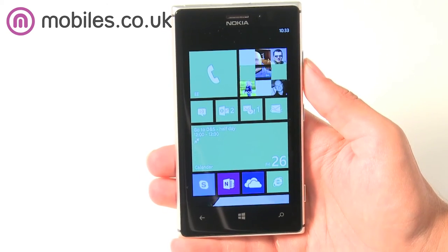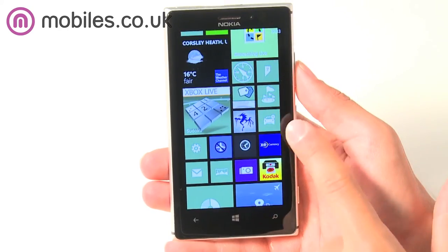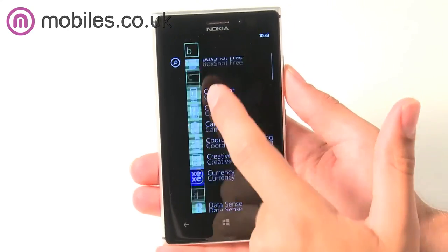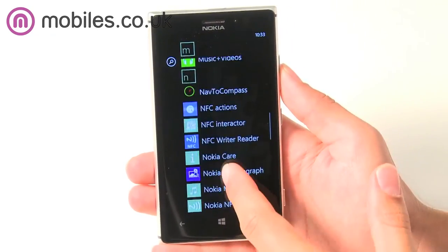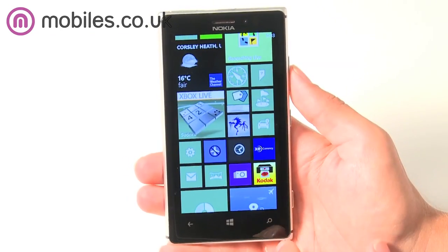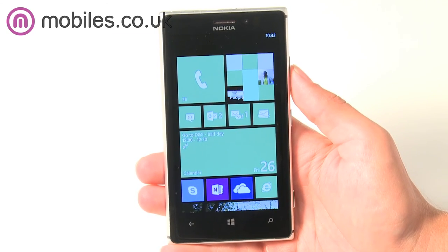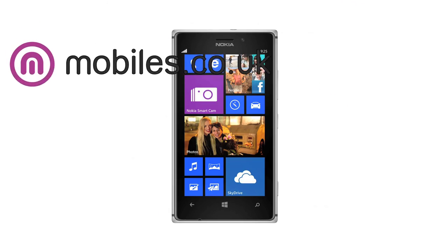The Lumia 925 is an excellent smartphone for fans of the Windows Phone 8 operating system. With its Live Tiles technology you will always be up to date with a glance at your screen, and with the 8.7 megapixel PureView camera, Microsoft Office and built-in Nokia apps, the handset is great for people on the move. You can pick up the Nokia Lumia 925 from mobiles.co.uk now.